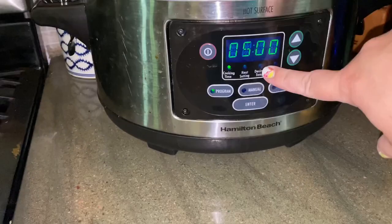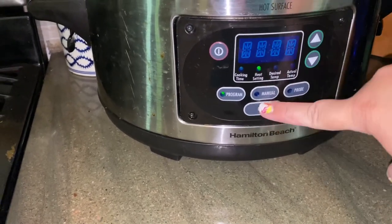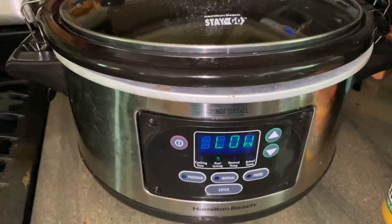I'm going to put this on five hours on low. That's it — don't touch it. Let it sit and let it do its magic.